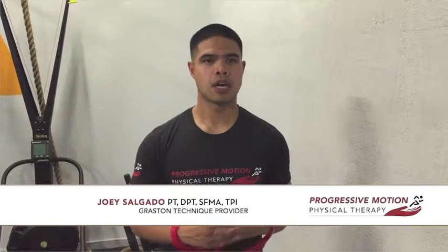Welcome back to the Progressive Motion Physical Therapy YouTube channel. My name is Joey Salgado and what I'm going to show you today is another scapular activation exercise I like to call scat clock.